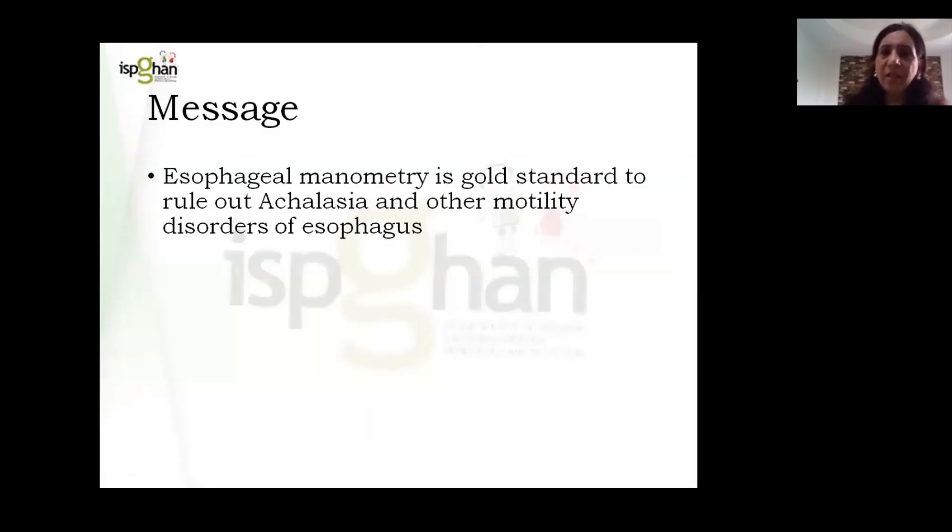The message is that esophageal manometry is the gold standard to rule out achalasia cardia or other motility disorders of the esophagus. We should never decide a child has esophageal achalasia cardia on the basis of barium swallow alone and proceed straight away with surgery based on such reports.